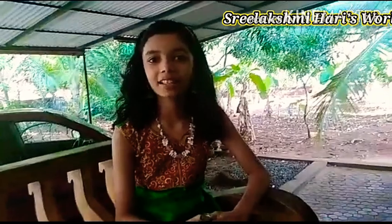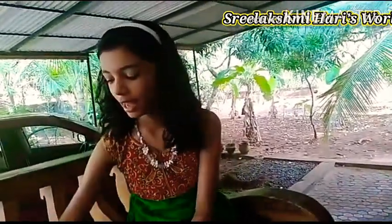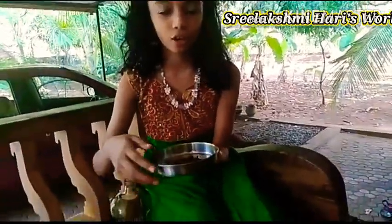Hello friends, welcome back. Today we are going to do a simple bottle art without any paint. All we need is a bottle, a pochi, and a spoonful of coffee powder.